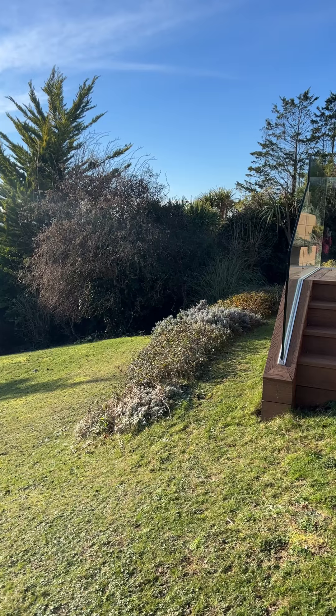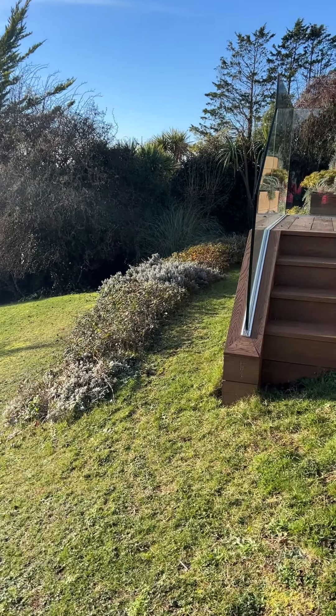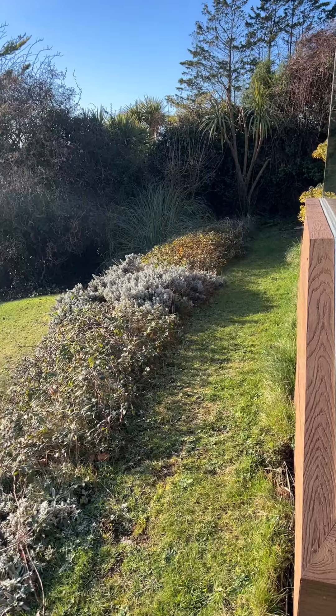I left it overnight and I'm just going to show you what happened to it, because I looked over the balcony this morning to find that it did break.